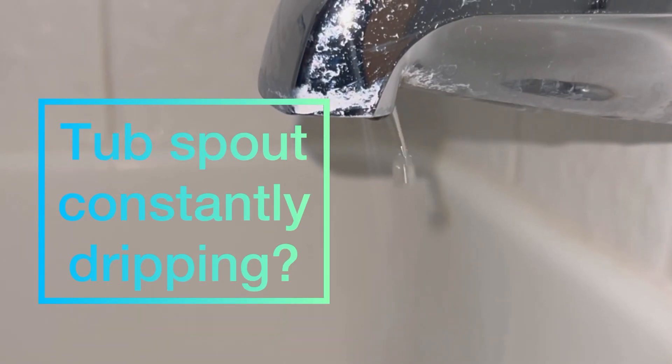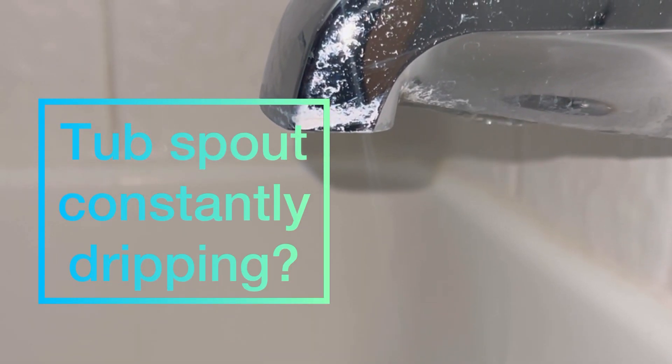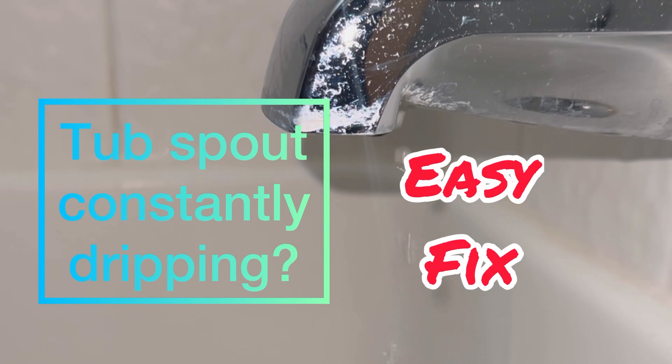Tub spout constantly dripping? Check this out. I'm going to show you an easy fix. Stay tuned.